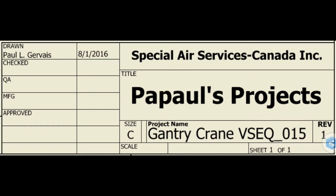Welcome to Papal's Projects. This is the 15th video in a sequence on building a gantry crane. VSEQ 015.